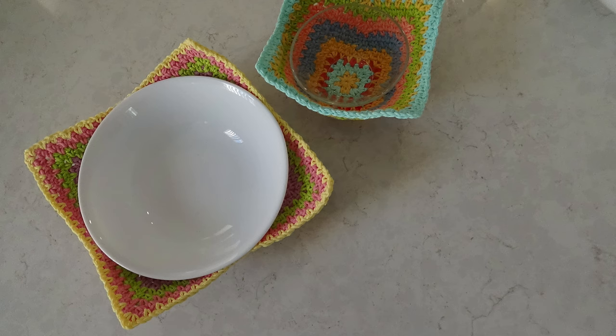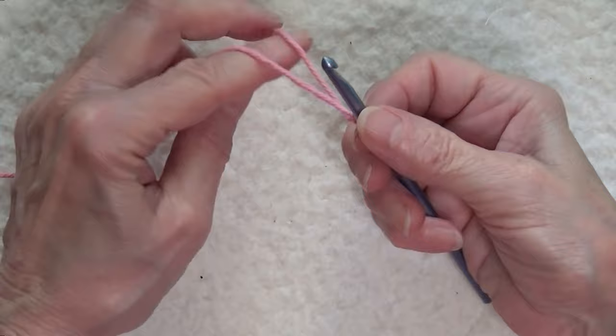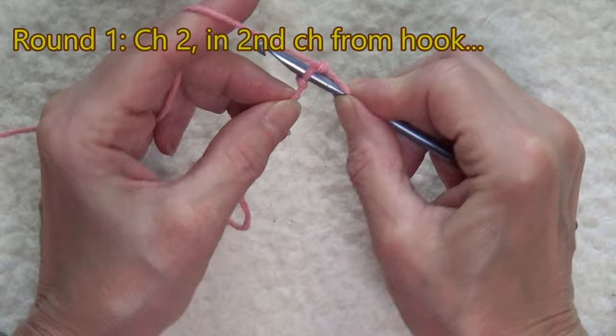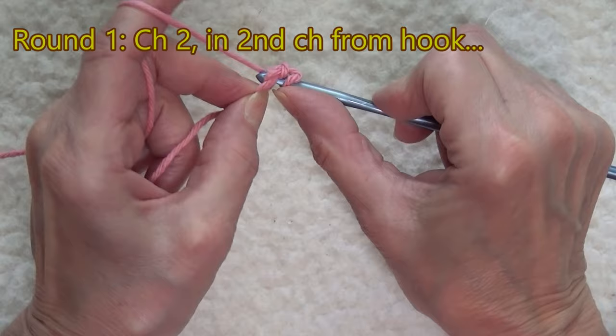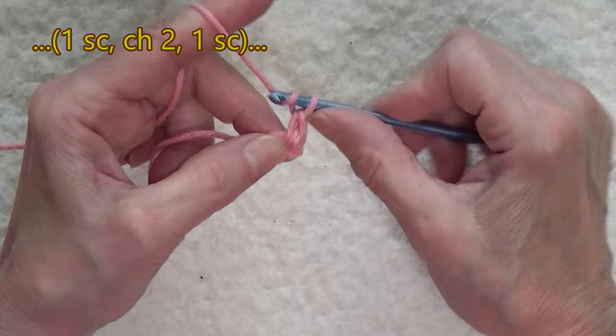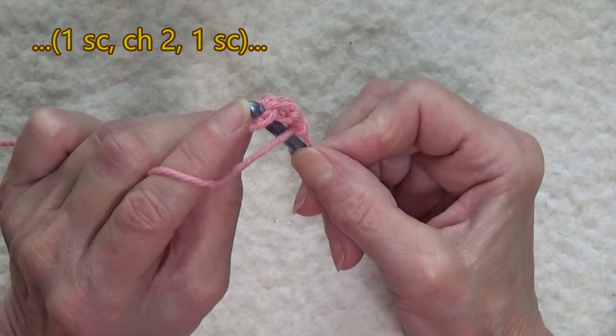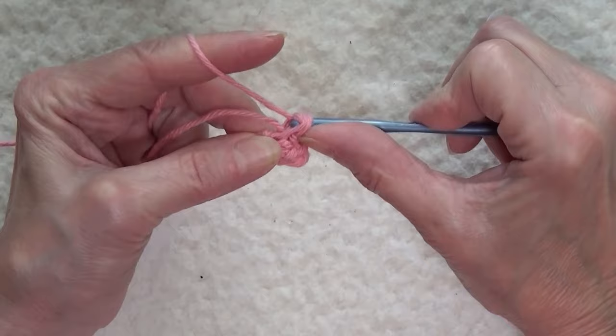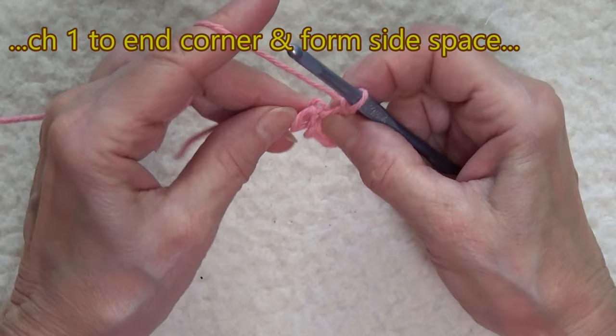Feel free to jump ahead to the shaping row. You're going to form a slip knot and work chain two. In the second chain from the hook, insert your hook, wrap the yarn around your hook, and pull up a loop, completing a single crochet to start. Chain two and then another single crochet. Notice I'm going into the same chain, pulling up that loop, but also going around that wrapped yarn — it's a single crochet. Chain one to form a side space.